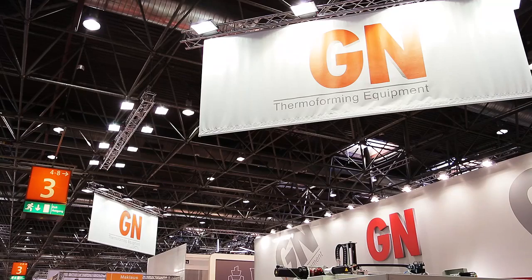If you want any more information about our company, please visit GNCanada.com.